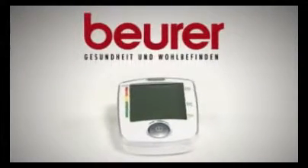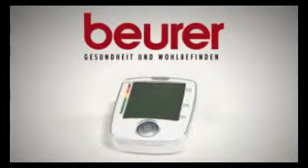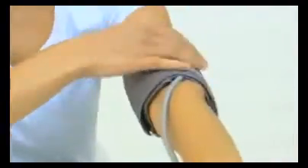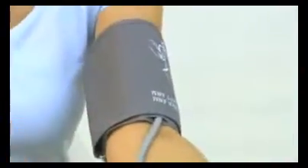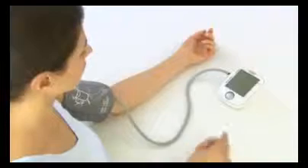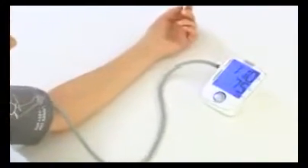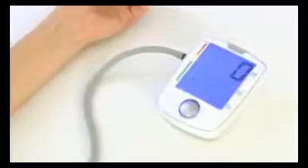Easy to use, measure your blood pressure at home, simply and safely, with the Beurer BM44 Upper Arm Blood Pressure Monitor. The BM44 excels through its easy operation. With just one button, the blood pressure monitor is ideal for taking blood pressure measurements at home.